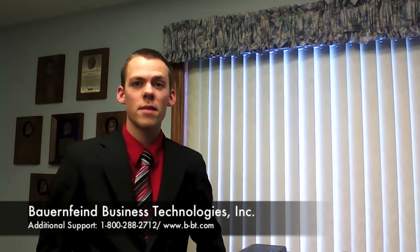Hi, my name is Jordan with Bauer and Fine Business Technologies, and today I'm going to show you how to load your toner and your waste toner bottle for your BizHub C35.